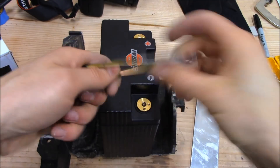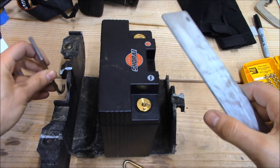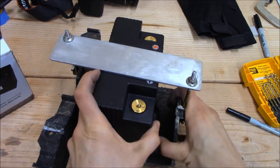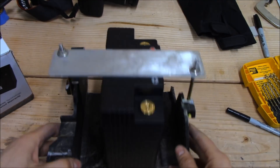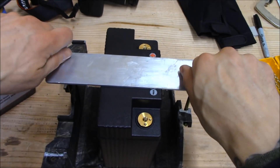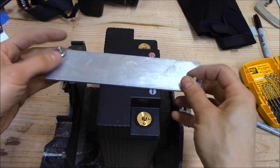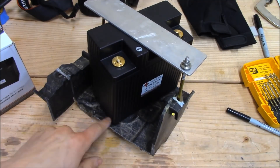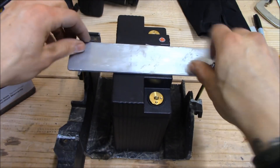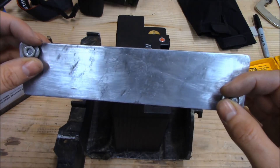Now we have our two candy-cane tie-down rods finished. We can do a quick mock-up, positioning them in place — not bad at all. I'm going to clean up the aluminum plate and try to put a little pattern in it with a wire wheel to see if it looks okay. I'll probably also paint the tray box to hide all my marker lines and the fibers popping through — just a nice coat of black. Maybe I'll paint the tie-down at the same time.